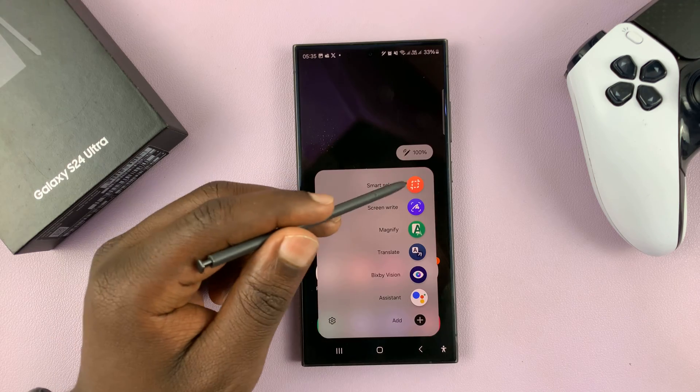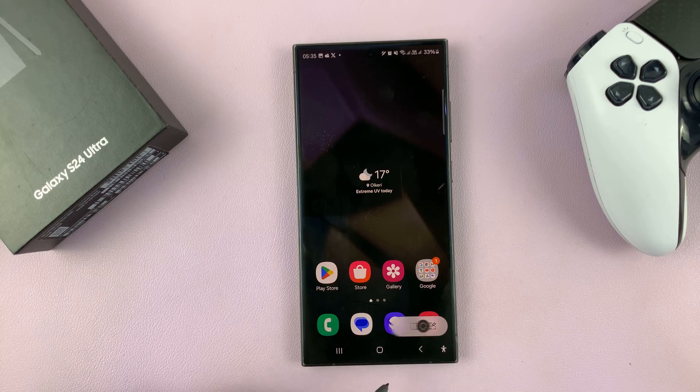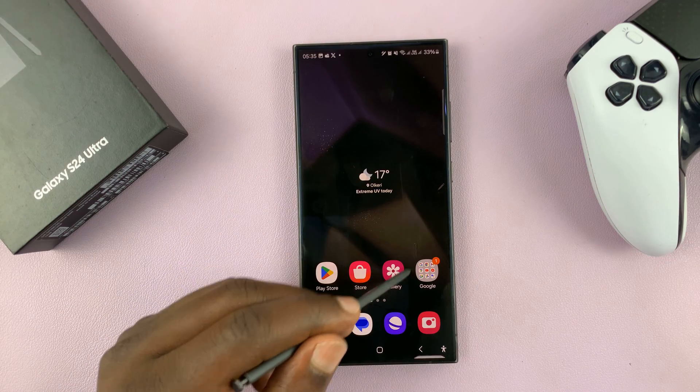If I go back to the Smart Select menu, I'll have other options. For instance, I have this circle, so I can take a circular screenshot like this.